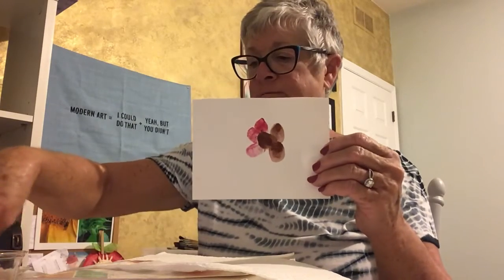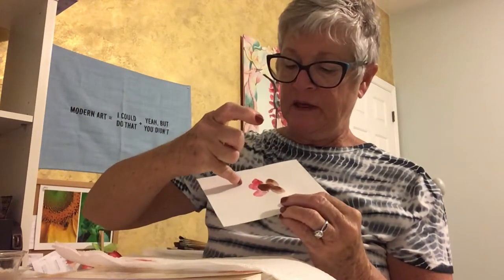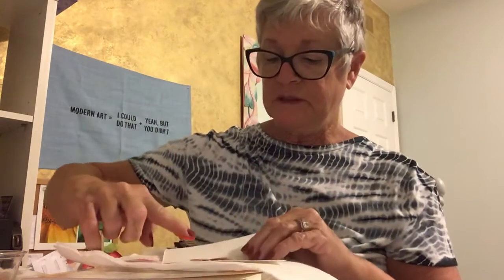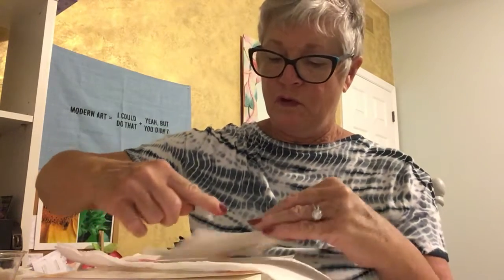Did you know turkeys can fly? They can fly up to 55 miles per hour — that's as fast as a car goes! I don't think I've ever seen a turkey fly, but I guess they can. Now I'm going to go into orange and make another row of feathers touching the red ones, pressing my finger probably four or five times.